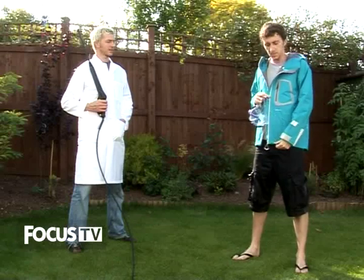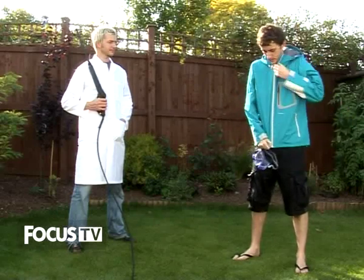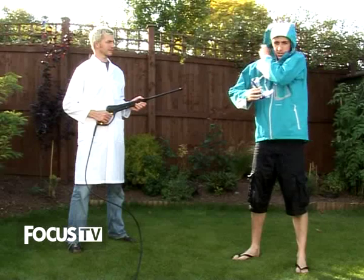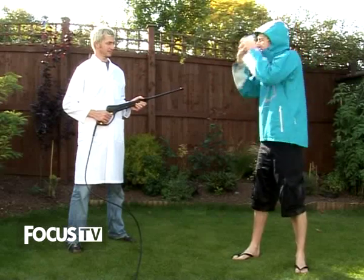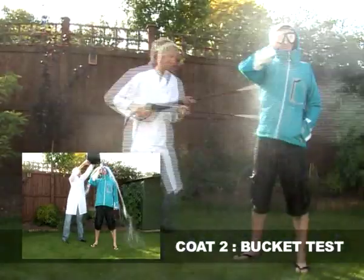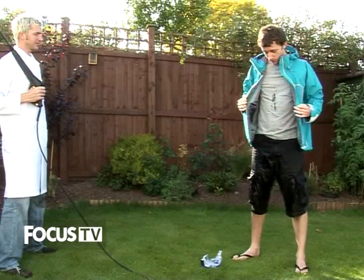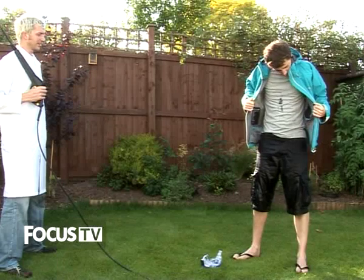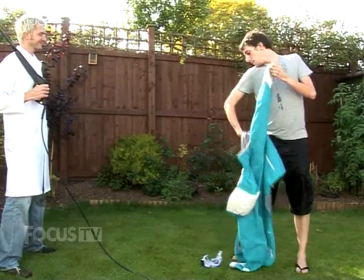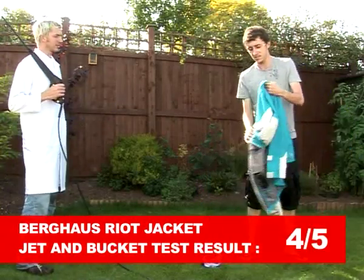Okay, test number two. This is the colorful birdhouse jacket. I've got a brand new t-shirt on and I'm just going to zip myself up — nothing covering the zip on this one, so it'll be interesting to see how that turns out. The hood is up. Wow, that's pretty impressive — much less water than the last coat. Just a little bit of seepage around the zip area, but the back is fine. I think the birdhouse has run into an early lead.